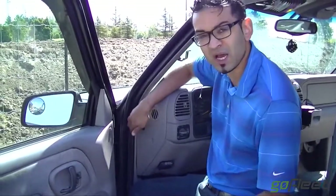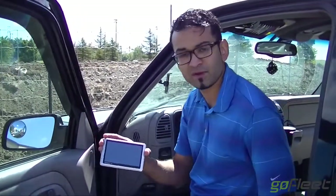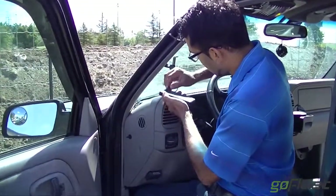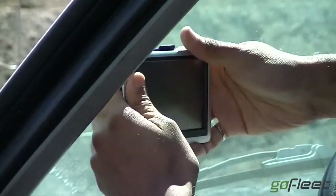You might want to use some tie wraps here. I have the Garmin 1450. Typically the port to connect to the Garmin is on the back, so what I'm going to do is simply connect onto here and connect it, making sure it's nice and secure.